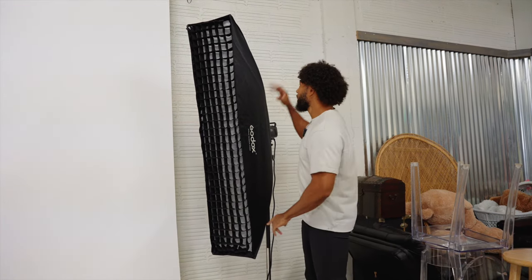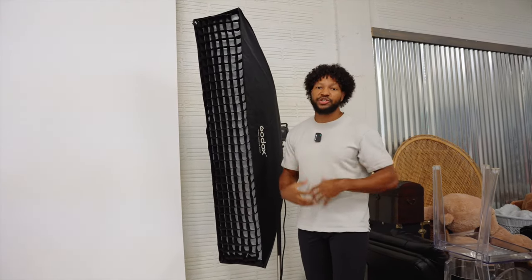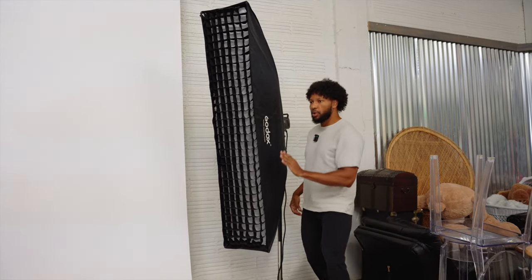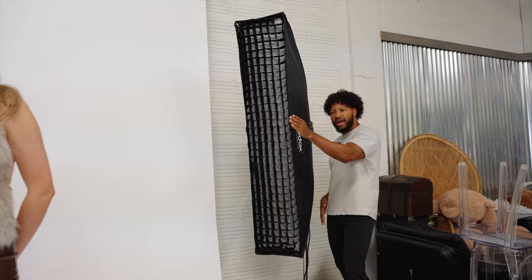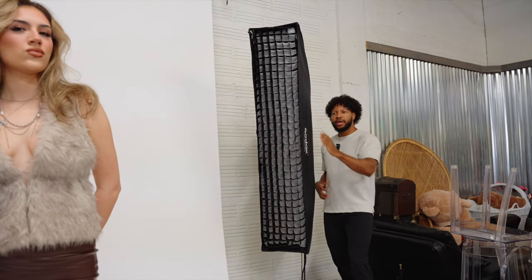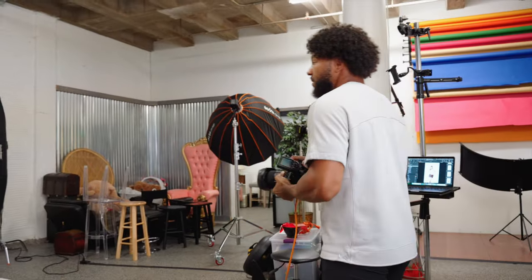I have two edge lights set up on both sides of Mahdi and these are 300 watt strobes. All I like to do is just turn them all the way up to 100%, so I'm at one over one for both strobes. What I'm trying to do is line up the left edge of the light with her shoulder, so I do want it to shoot a little bit past her shoulder to give like a tiny bit of a reach around. I'm going to show you a shot with just the two edge lights on, because these have now become my key lights.